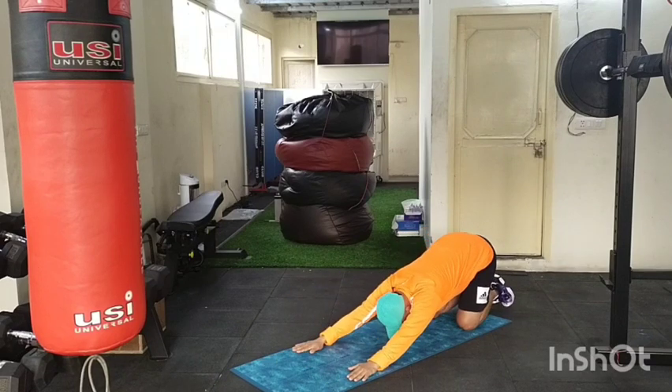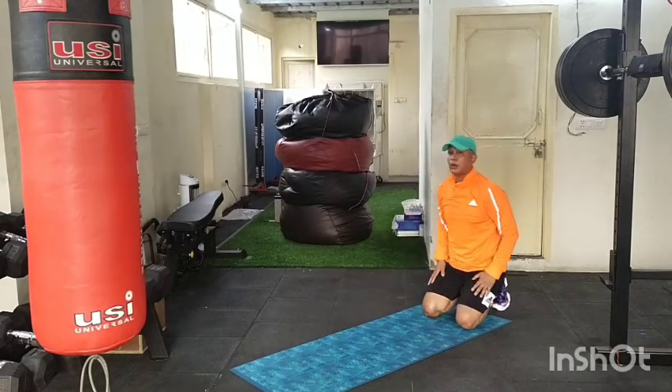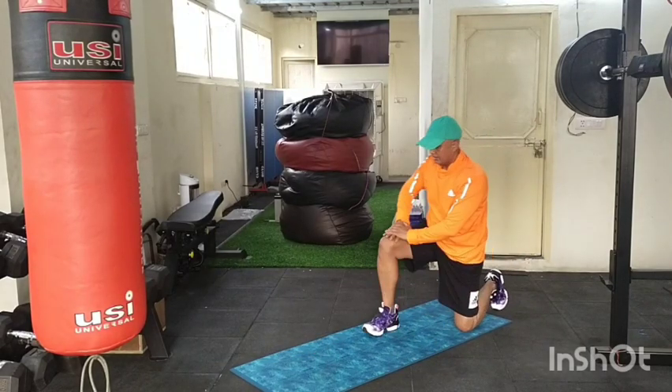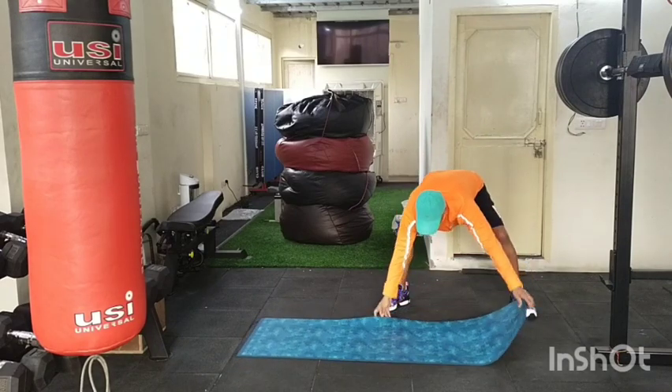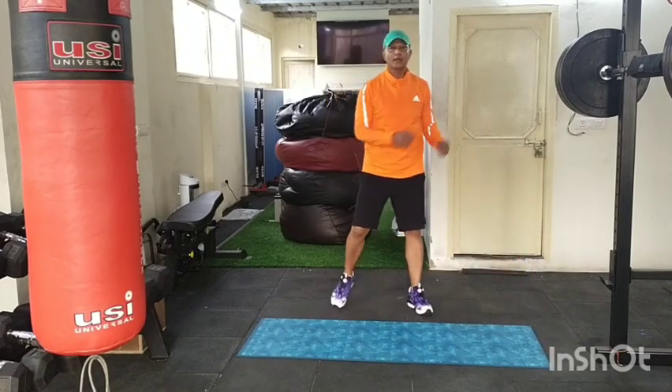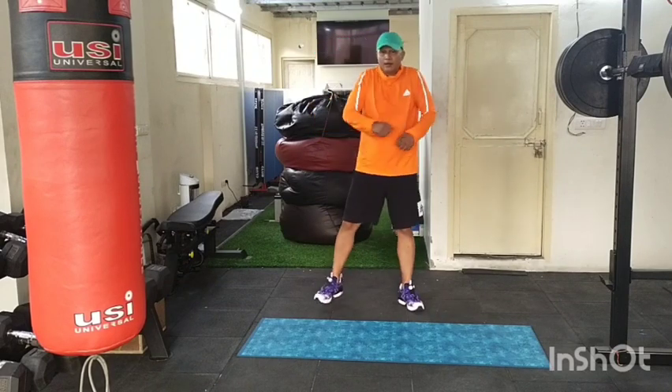Take support, knees down, body down, arms in front — stretch. Roll your shoulders, well done. Take support legs, rise up. Shake, shake — all the pressure, twist and rotate sideways. Roll your shoulders.